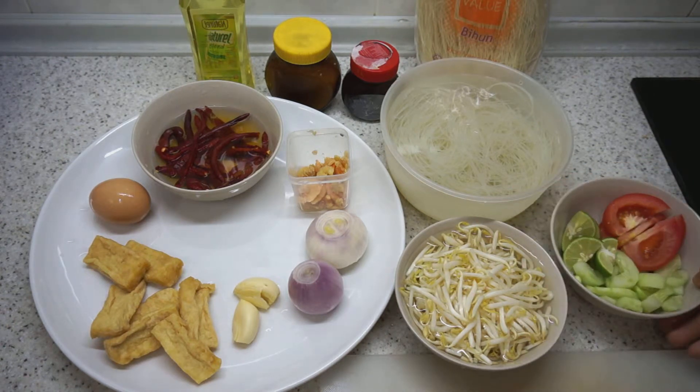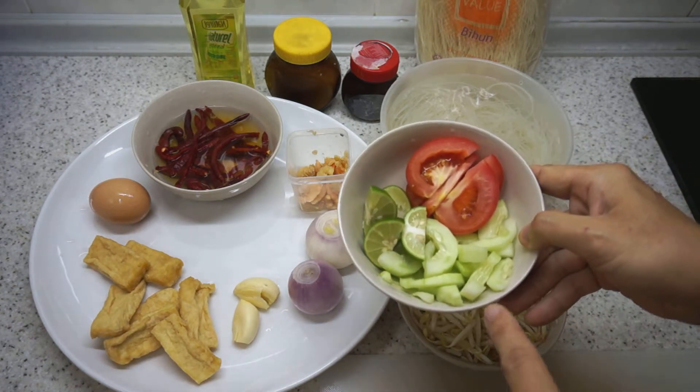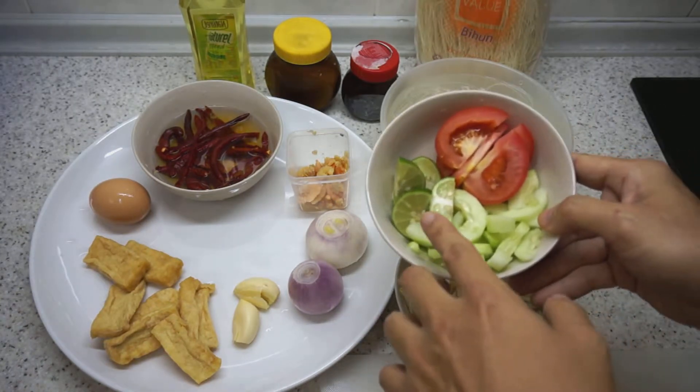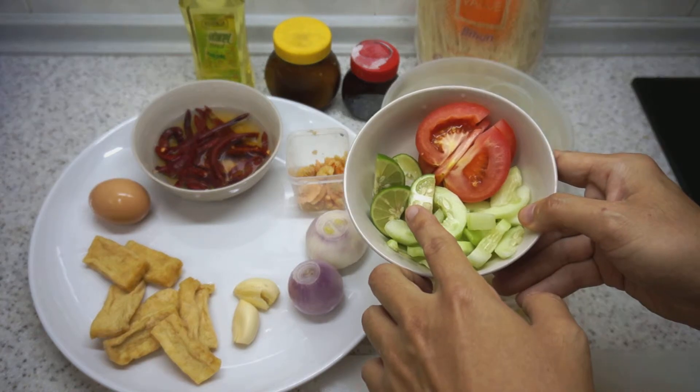Of course we need salt and pepper to taste and some vegetable oil. Once we have fried the noodles, we will garnish it with some cucumber, tomato, and some lime — the lime gives it a sourish flavour.